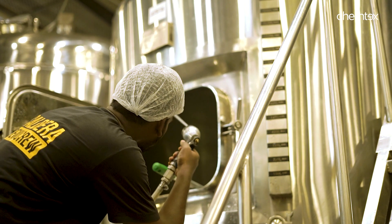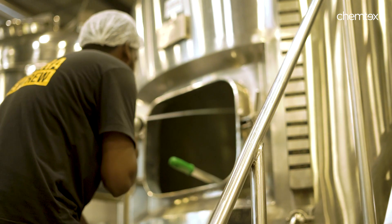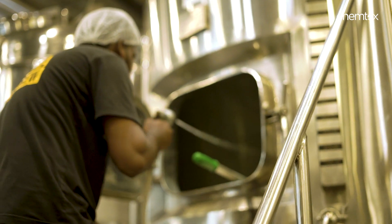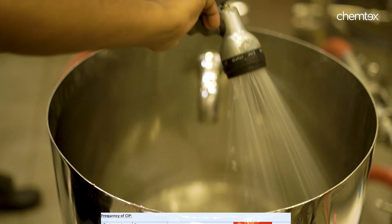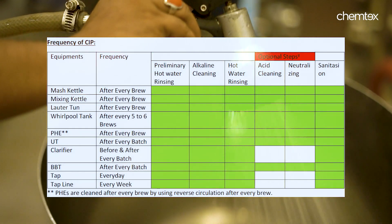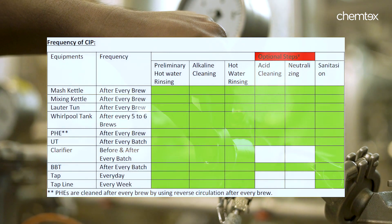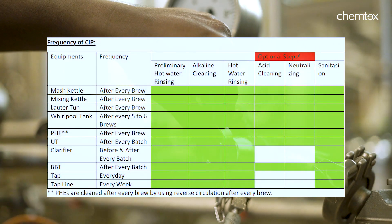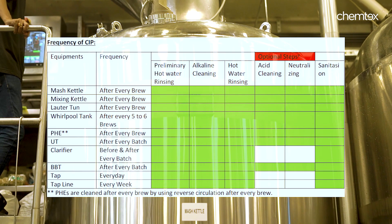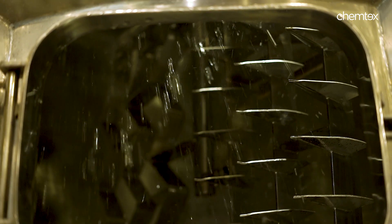Now let us understand the frequency of CIP cleaning. Each equipment has its own distinct usage and so is its CIP process. CIP after each brew is required for mash kettle, mixing kettle, lauter tun, plate heat exchanger, fermentation tank and bright beer tank. CIP after five to six brews can be done for the whirlpool tank.